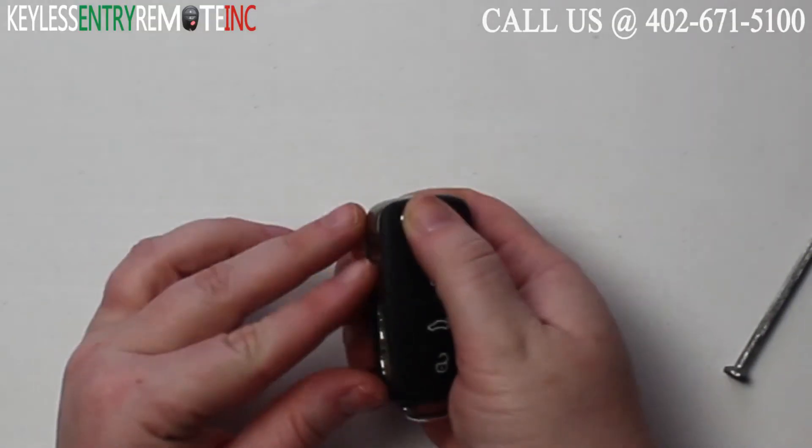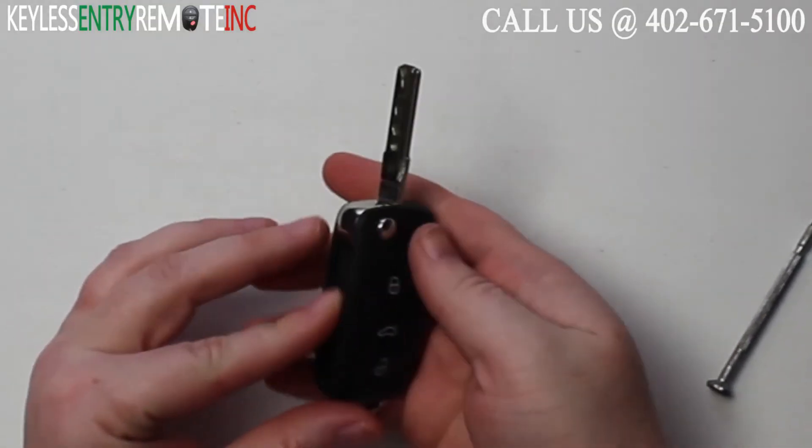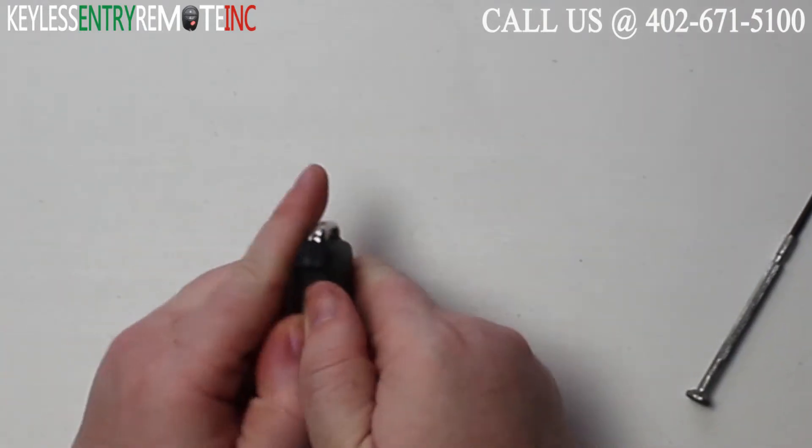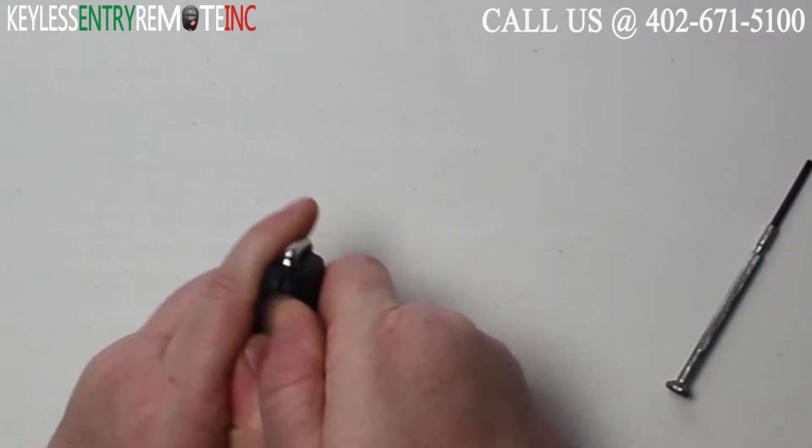To open this key fob the first step will be to release the actual key. Once you have that released, all you need to do is pull the back panel off.